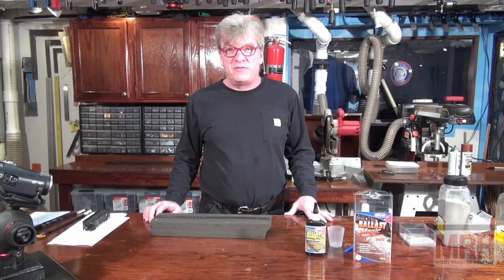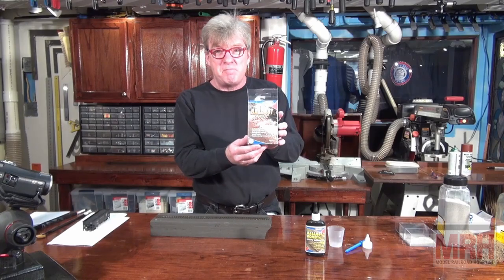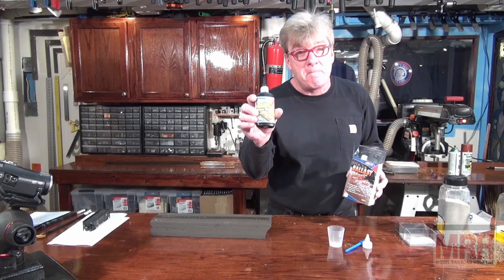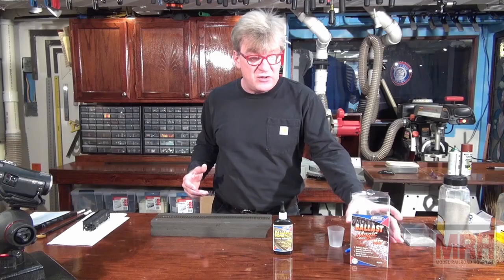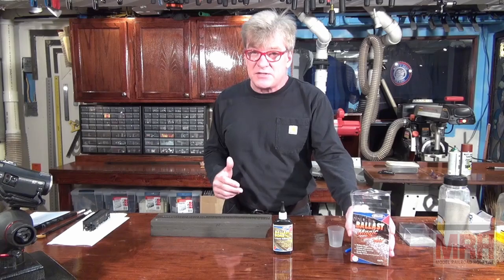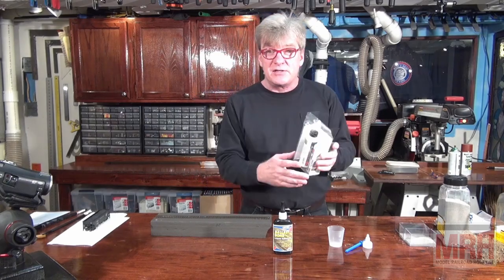Hi, Ken Patterson, host of the What's Neat Show at Model Railroad Hobbyist Magazine. Today I've got an exciting new product from the UK called Ballast Magic, which comes in a kit. I also have another product called Ballast Bond, and both are from Deluxe Materials. Check out their YouTube site — it's got a lot of great videos showing how to use their products, and they have many other model railroad products great for the modeling industry, dollhouses, and building scenery. Find their website at deluxematerials.com.